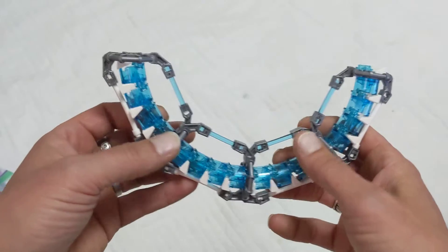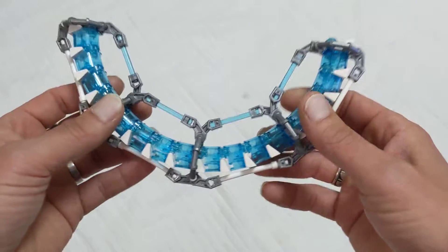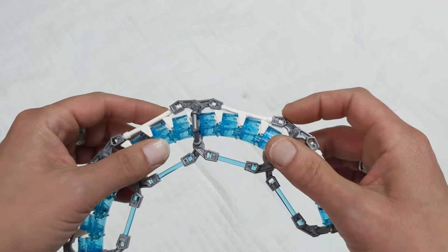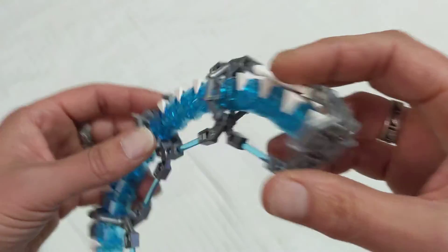But once it's together, once this bar element is holding and this bar element is holding, it's really sturdy. So you wind up with your ring. It's just that I had to use clips and bars to reinforce along with the addition of these octagonal pieces.